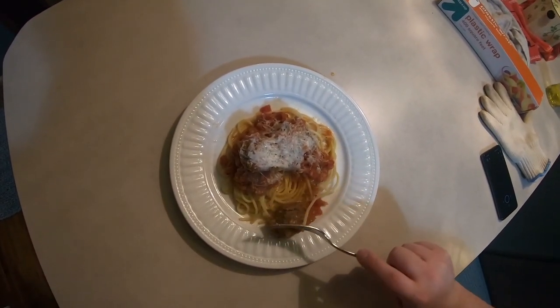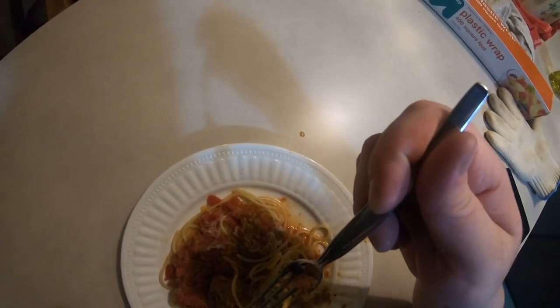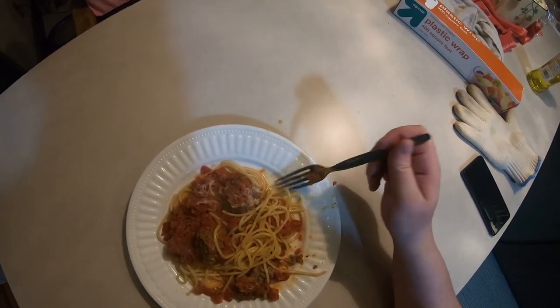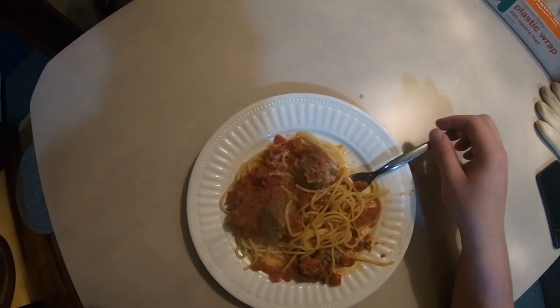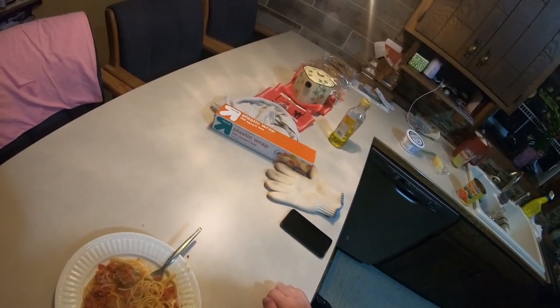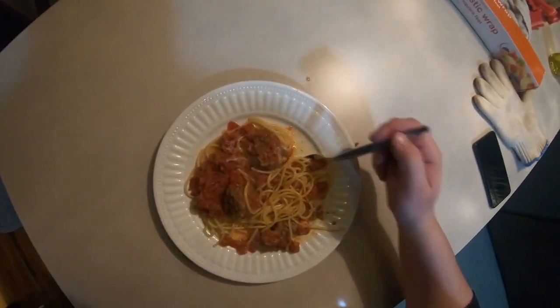Once I can gain control of this meatball here, I go in for a taste — very, very delicious! And that right there is just a fantastic plate of food. Anyways, thank you so much for watching. Please let me know in the comments below if I'm in the correct reality now.